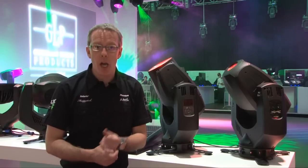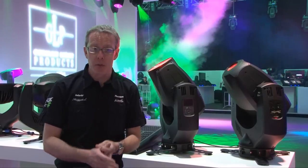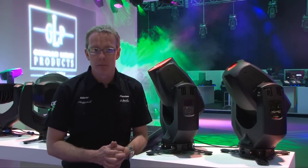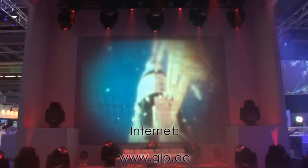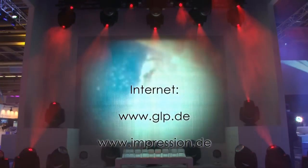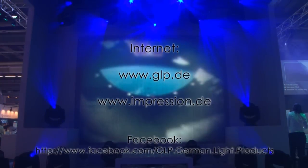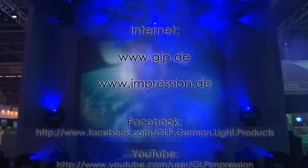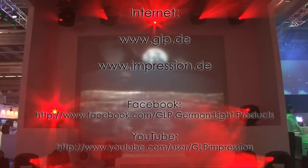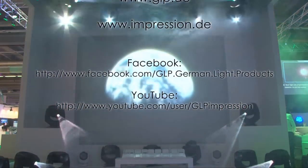Thanks for watching and thanks for tuning in. I hope you've enjoyed seeing these two fantastic new products — I've certainly enjoyed showing them to you. If you want to see them in person, please get in touch. Here come the contact details — we'd love to show them to you. I'll see you next time.